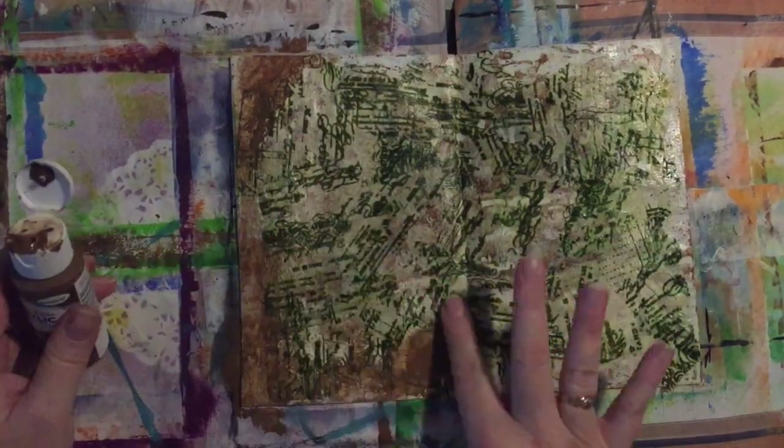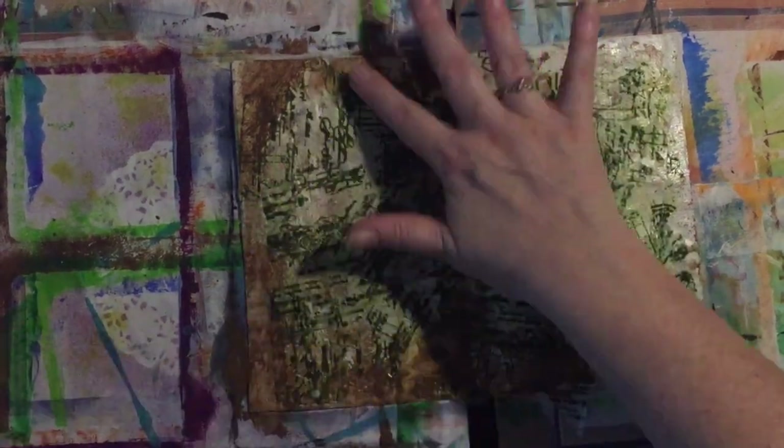I thought I needed to get some more brown onto this, so with my finger I'm just applying the paint.